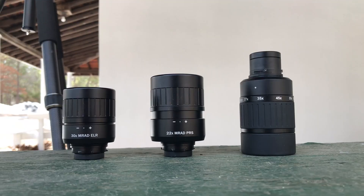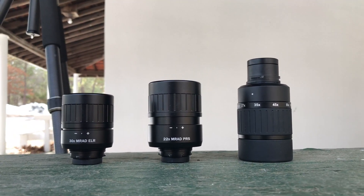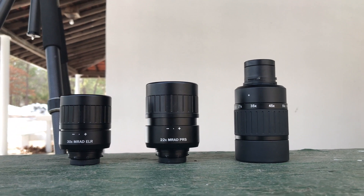You now have three different options for your Toric spotting scope: a 27 to 55 power zoom, a 22 power fixed with an MRAD PRS reticle, and a 30 fixed power with an MRAD ELR reticle.